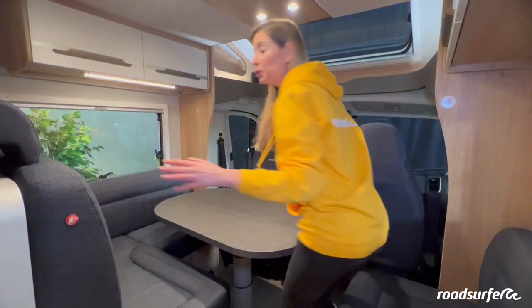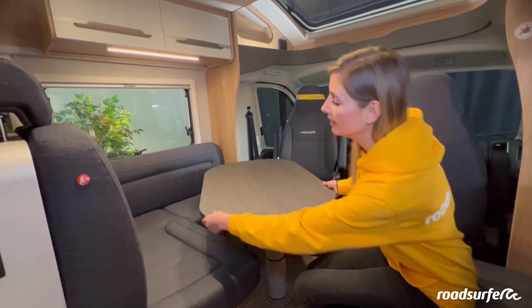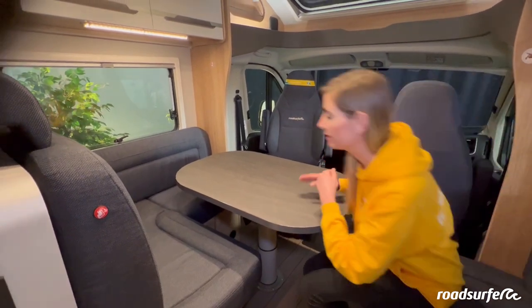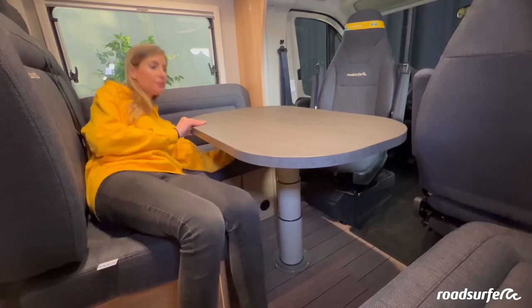The dining room in each camper castle comfortably seats four. The dining table is adjustable, allowing you to turn it in all directions as well as moving it forwards, backwards, or to the side. To move the table, there is a black lever that you click down, then you are free to move it how you please.